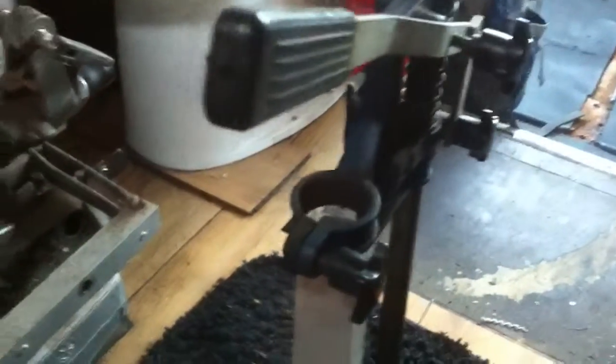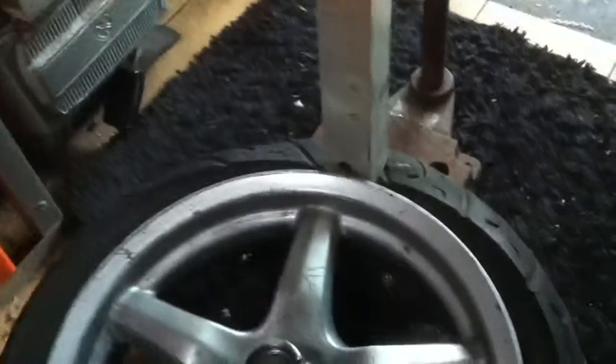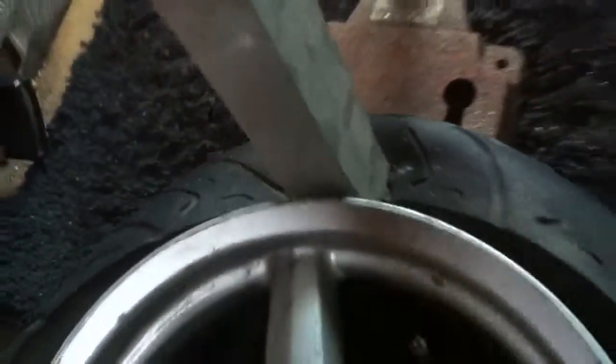So, with the pillar drill — if you look at the other video where I took the stanchion inner out, the stanchion inner on the front fork out using the pillar drill — I've now found that I can use it as a bead breaker as well. Look, I've just done it. I have actually broken it. I don't know if you can see it in there, but it works a treat.